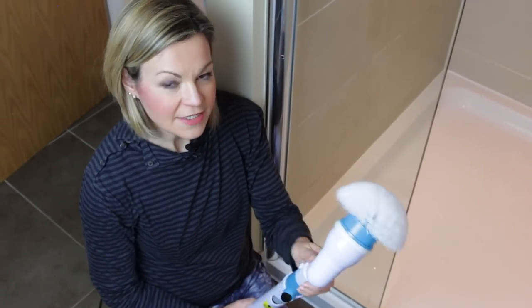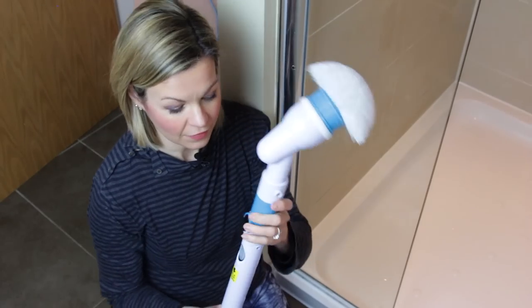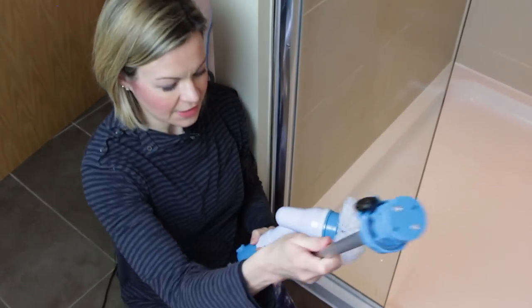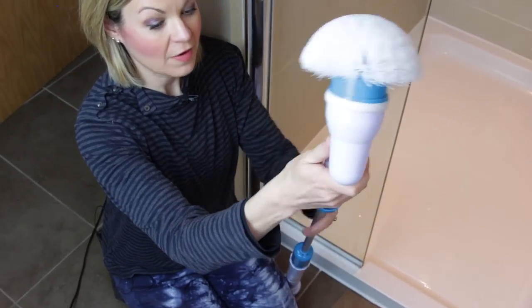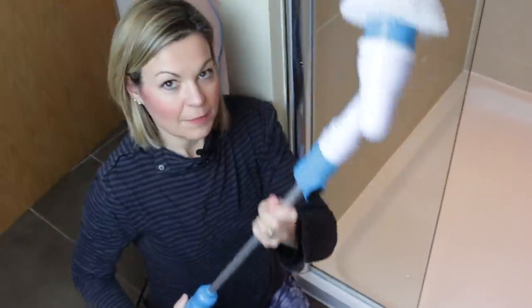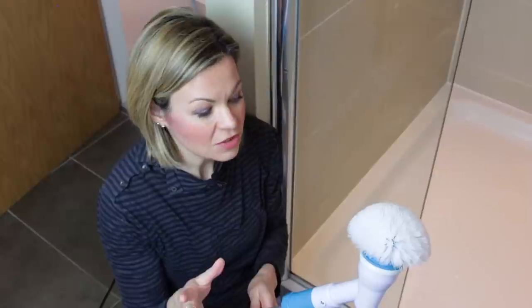The idea with the Spin Scrubber is you can use it at just arm's length, or with this little extension which you just clip in, you can get a reach of up to about four feet. It takes about eight hours to charge up the first time around, and then you're looking at about six hours to fully charge it thereafter — so there's quite a lot of charging involved.